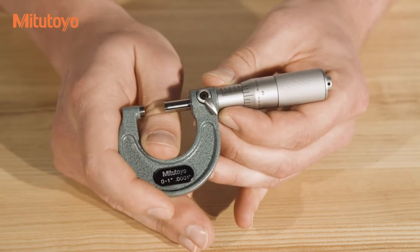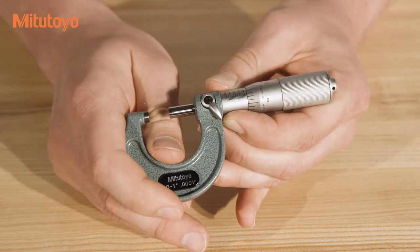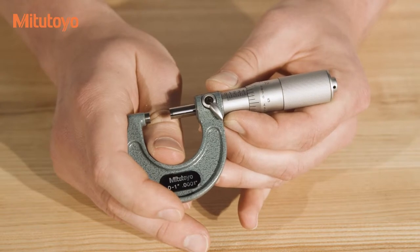The second set of graduations are etched on the thimble. These are typically etched at .001 inch or 1 thousandth intervals.